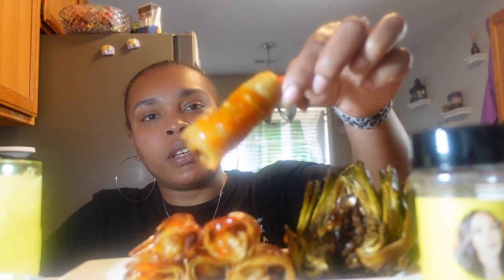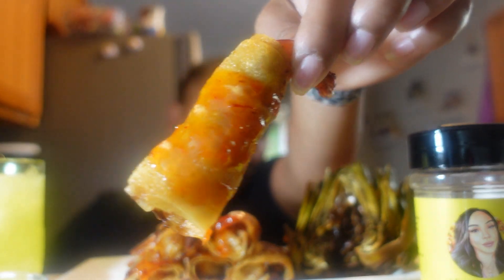Shrimp sauce. Some of that Thai chili on top. All right. Let's try one. I got this recipe off Instagram. Y'all want some? No sauce first.